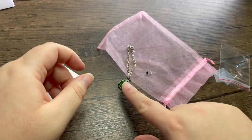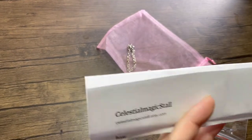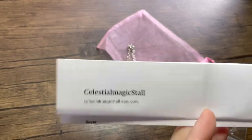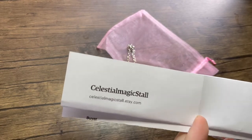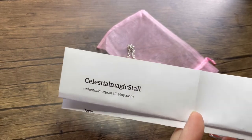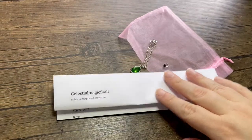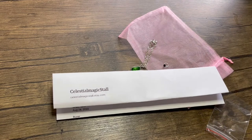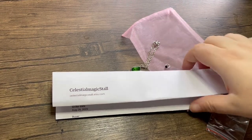This is the Etsy shop — I folded the receipt so you couldn't see any addresses. I know this isn't a critique or anything, but for anybody watching who has an Etsy shop: just make a couple of business cards, because while a printed receipt works fine, I think business cards add a personal touch.